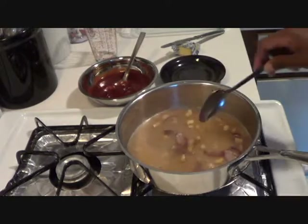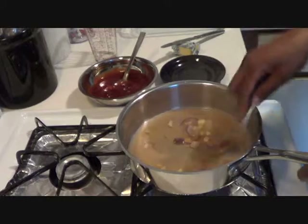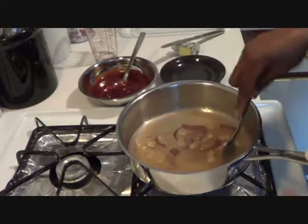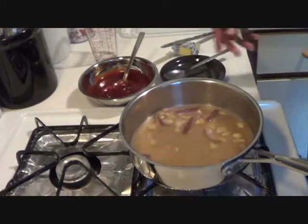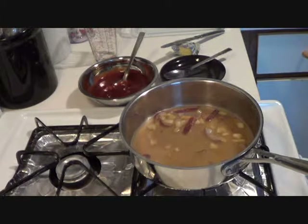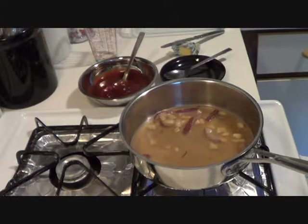You can also use chicken stock or white wine if you choose. But I just use water because it's going into the oven and it's barbecue sauce. I like my barbecue sauce as smoky and flavorful as possible, so water is good enough. I'm going to get this to a little boil right now.